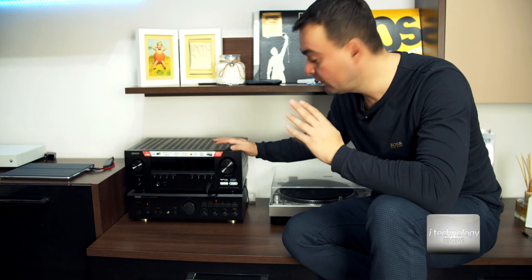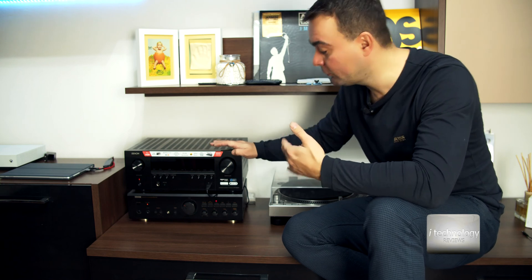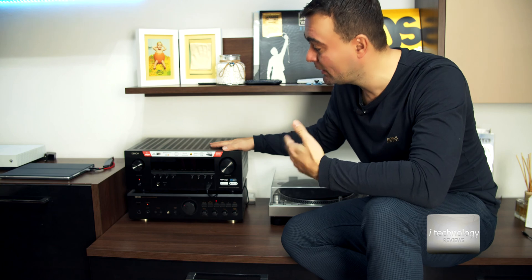I bought myself the S series, the top of the S series, the 960H. It's a great receiver with a lot of functions — it's 7.2 — but I'm not satisfied with the audio quality. An amplifier is made specially for audio quality. Receivers are not that good for music, and being the flagship with high-grade components, I was expecting more from this than a receiver that costs $700 or €800.